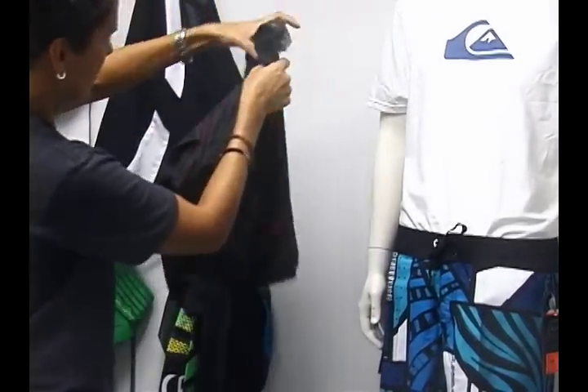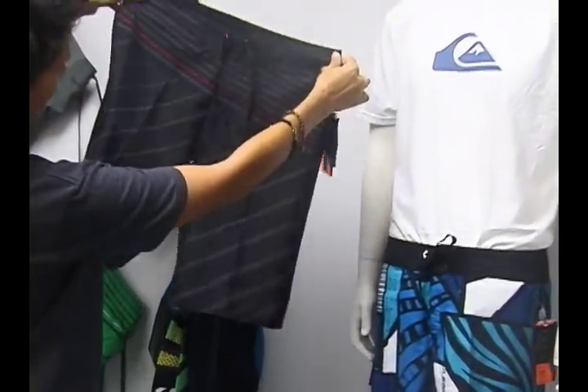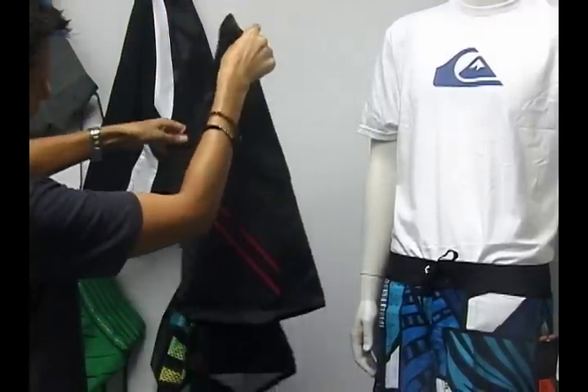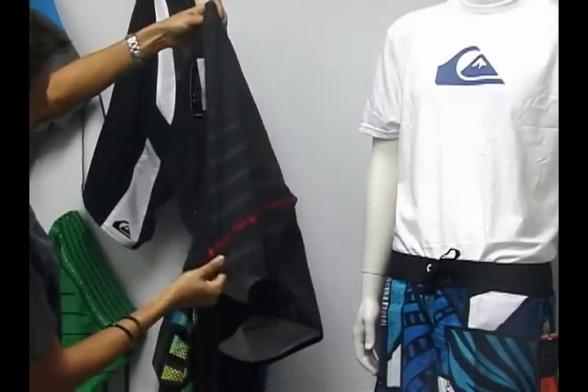This is the Plate Shift again — it has some red decals along the front, the Quicksilver logo on the side with a pocket, and no pocket on this side.